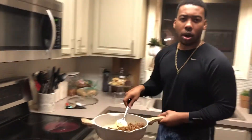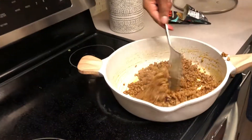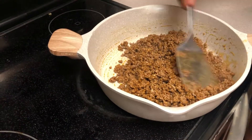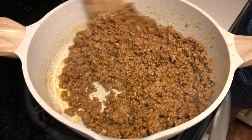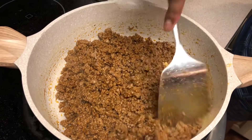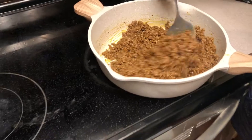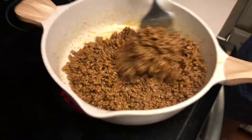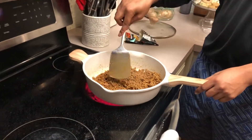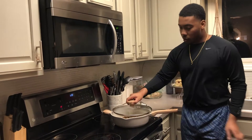If you need a little bit more water because it's too dry, just come in and give it a little splash and put it back on the heat. Now we got the meat going, everything is good — just set it off to the side and put the top on.